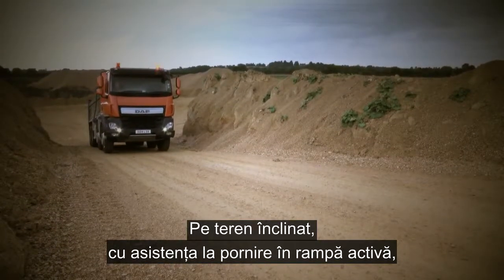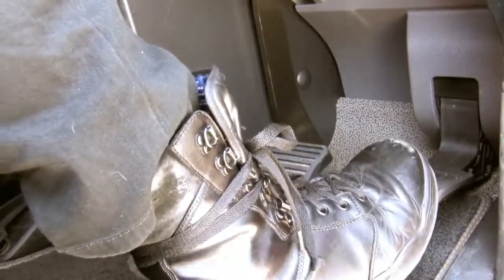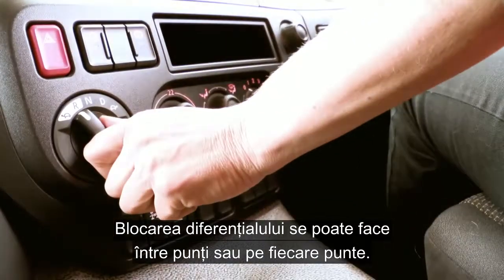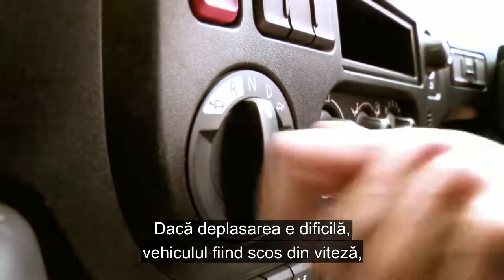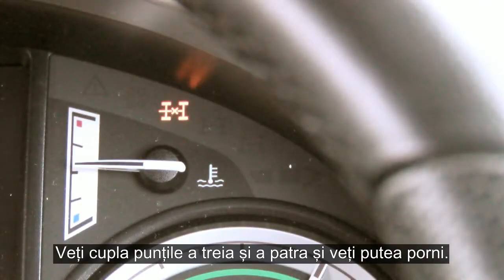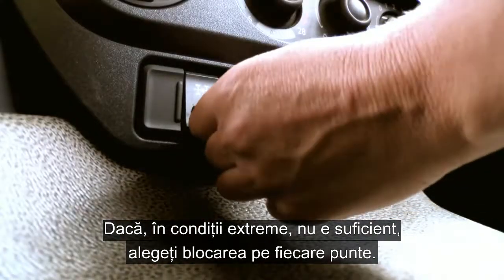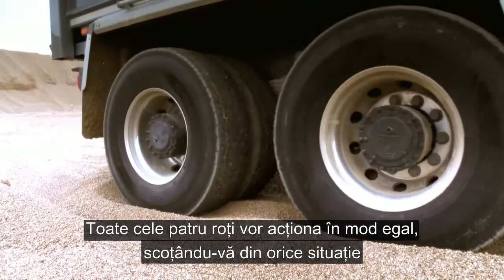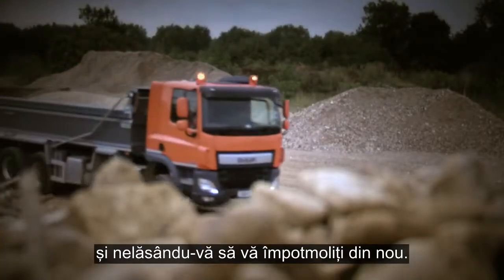Stopping on an incline with the hill start aid active, we have two seconds to get from the foot brake to the throttle with no roll back or roll forward. The diff locks on double-drive vehicles have both inter and cross axle diff locks. If you find difficulty moving off, whilst in neutral firstly select the inter axle switch, locking the third and fourth axle, and you should then be on your way. In the extreme situation that this doesn't do the job, select the cross axle lock, which will then give all four wheels constant drive to get you out of almost any sticky situation.